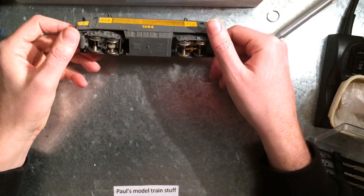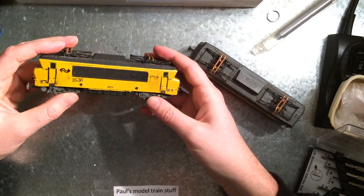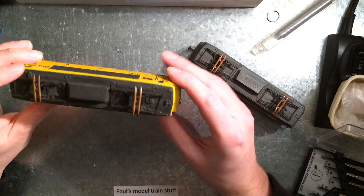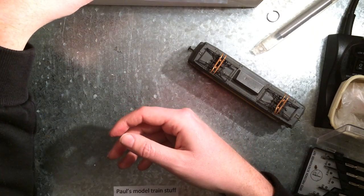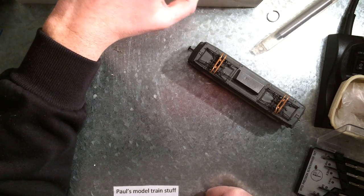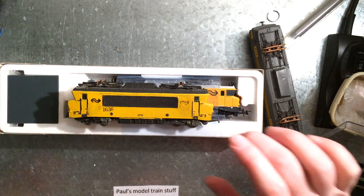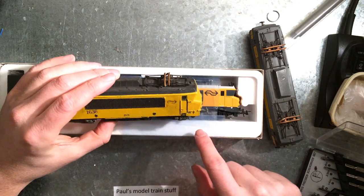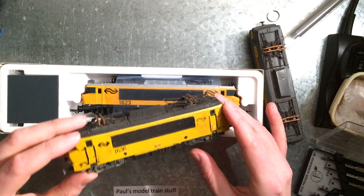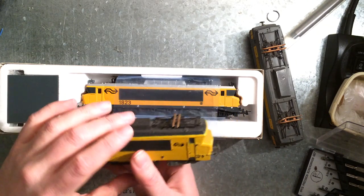Some people have done a job trying to get the correct, or somewhat correct, color scheme on it. But the color is not right, and you can even see the old numbers shining through a bit. I've seen better examples than this one.